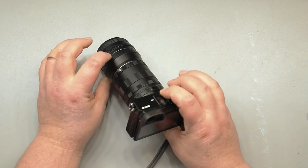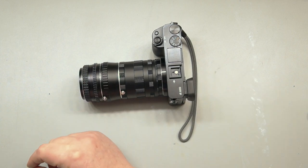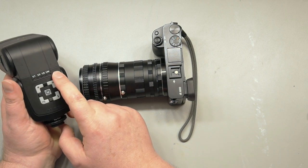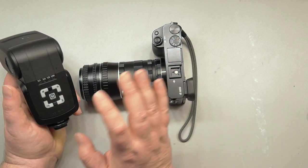So what you need to do now is get yourself a flash. Basically any flash will do, but I recommend getting one that has different manual settings — 1/1, 1/2, 1/8, 1/64, and so on.